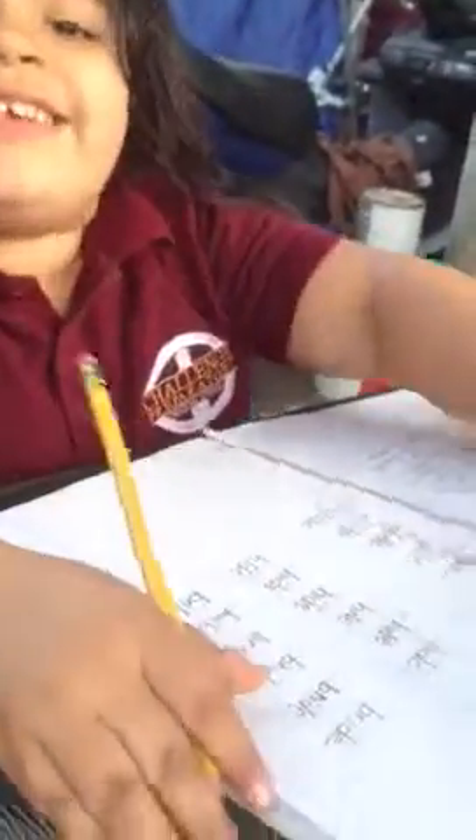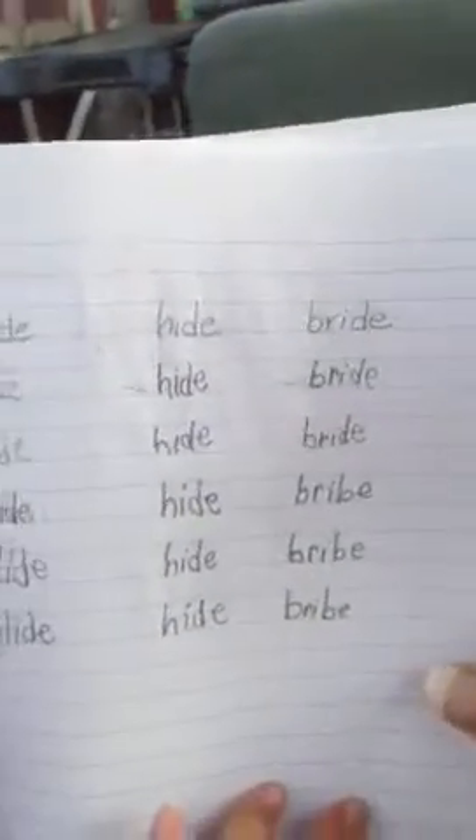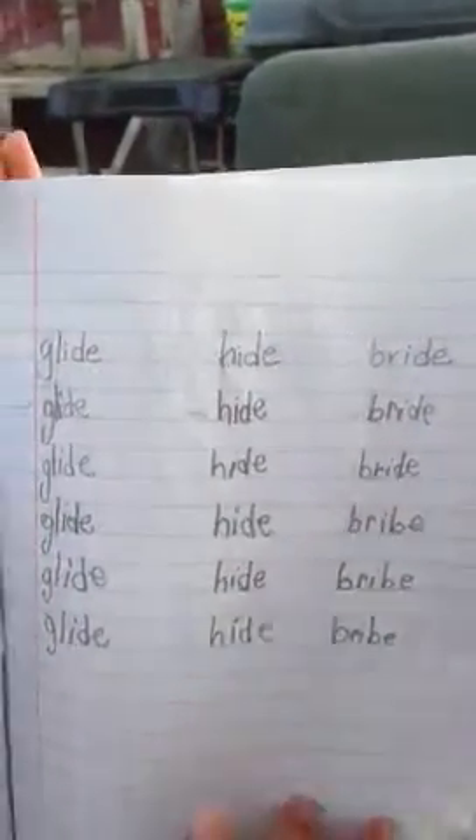This is my beautiful princess doing her homework, and this is my work. You gotta write your name and the date.